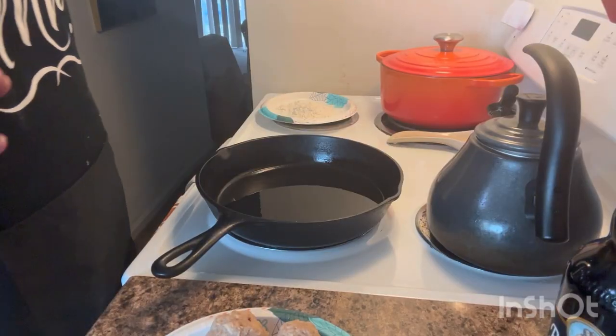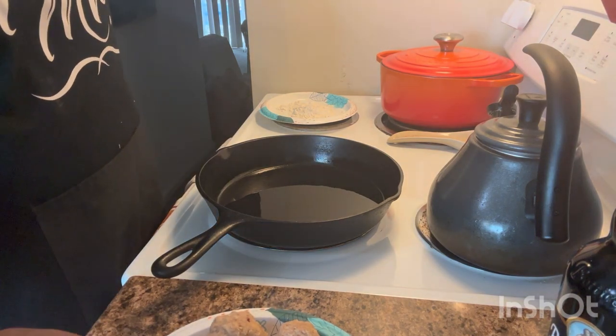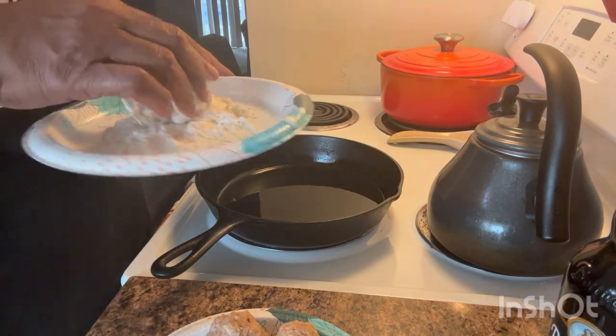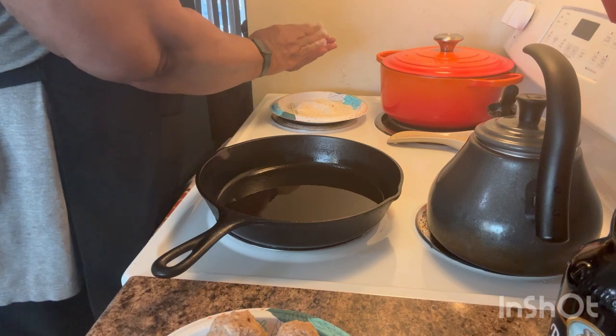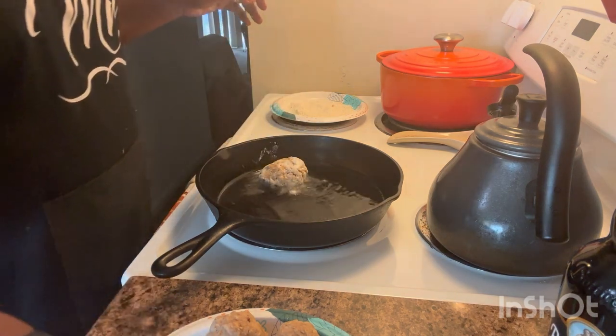Okay, let's move over here to my skillet — it's been heating so it's pretty much ready. What I'm going to do is just roll these in some flour like so, pat them out a little bit, and then into the grease they go.